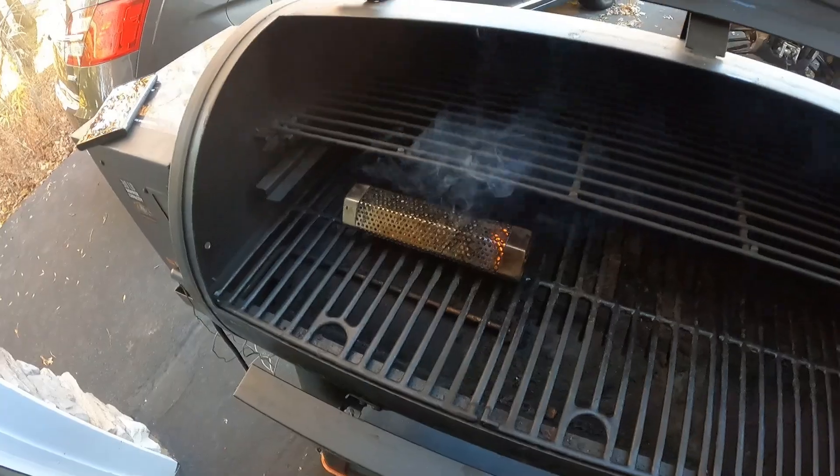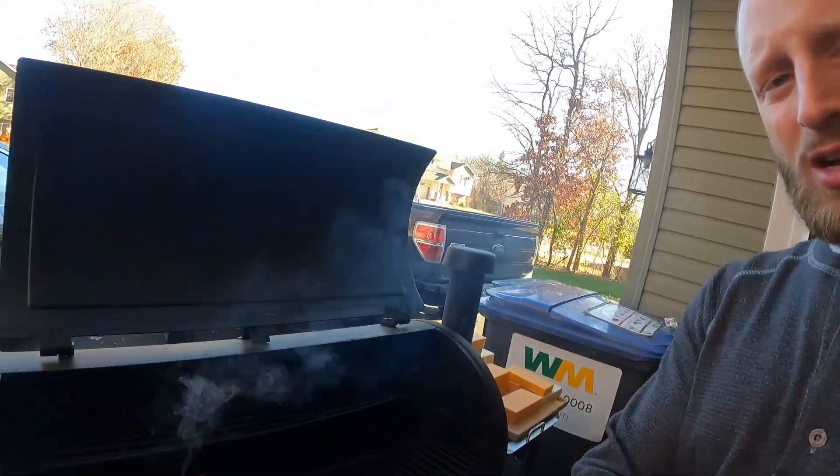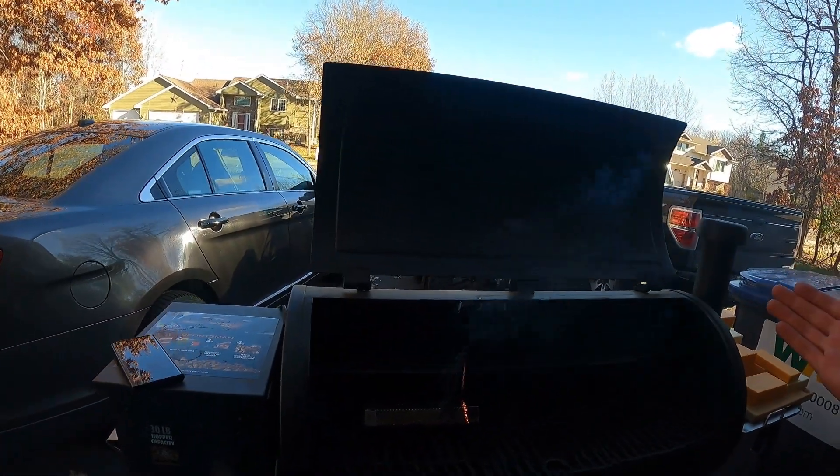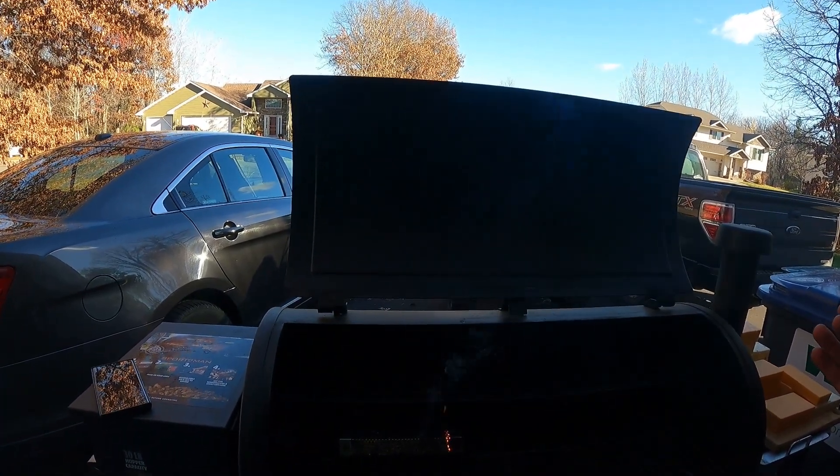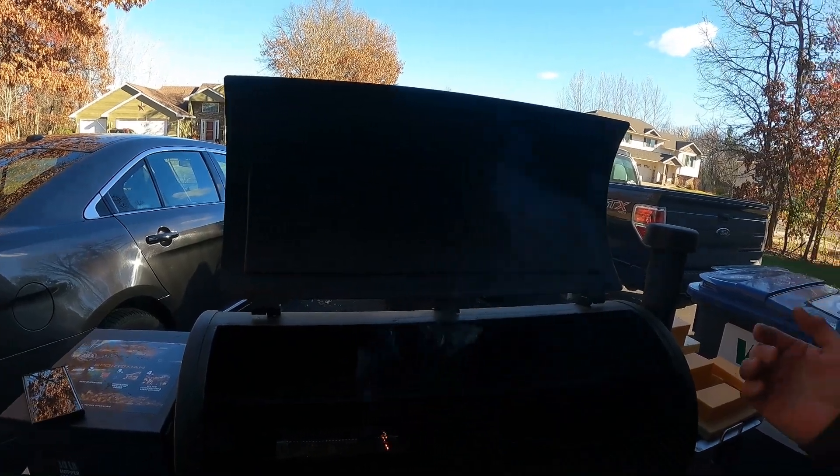One of the biggest things to worry about while doing this is having the tube so close to the cheese that it starts to melt — learned that the hard way once. But if you can avoid that you'll be golden. You close the actual grill so the smoke stays in there, then throw the cheese on.